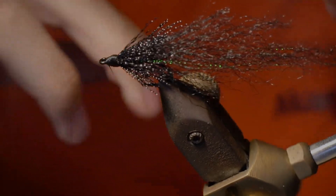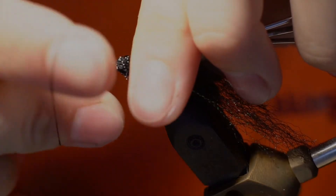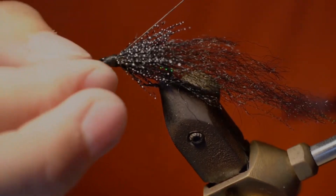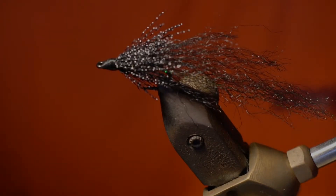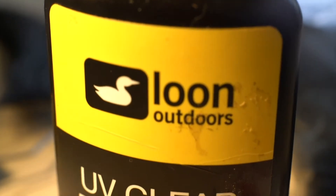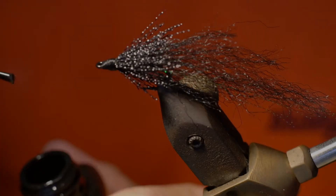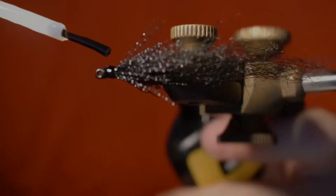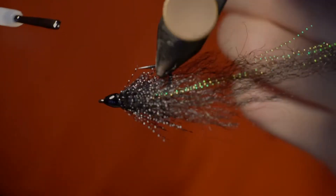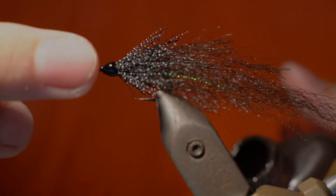We've got a whip finish — do another one. Then we're just going to take our Loon UV fly finish thick and cover those threads. I tied this one a little bit close to the eye of the hook, but that's okay, we'll still make do.